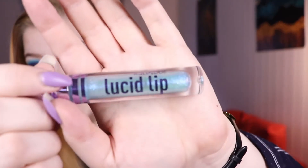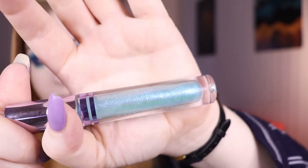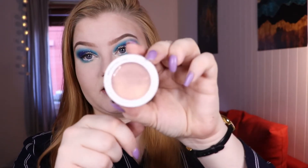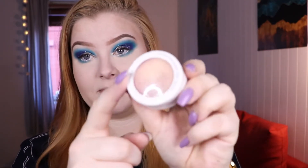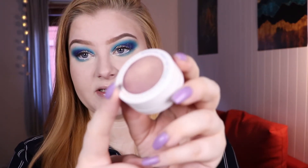I also ended up using my Colitis Makeup Lucid Lip in the shade Crystallize, which is a gloss with some blue, teal, and a little bit of purple glitter in it — though it's not super obvious on the lips, especially without anything underneath. For highlight I used my Super Shock Highlight in the shade Guilty Pleasure, which is like a peachy pink, so I didn't use any blush today.